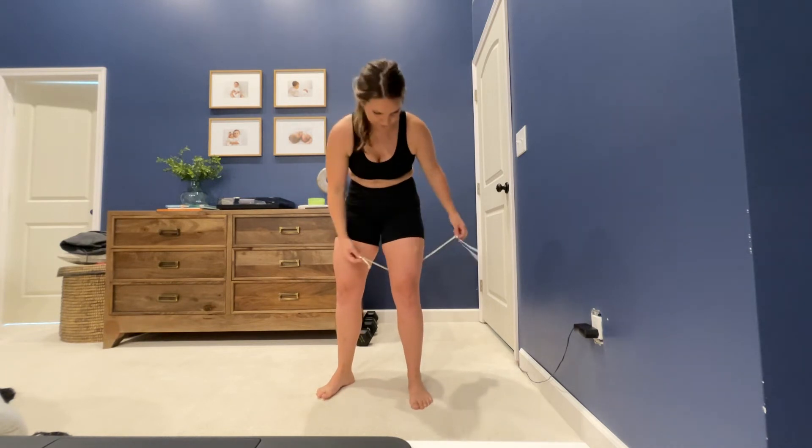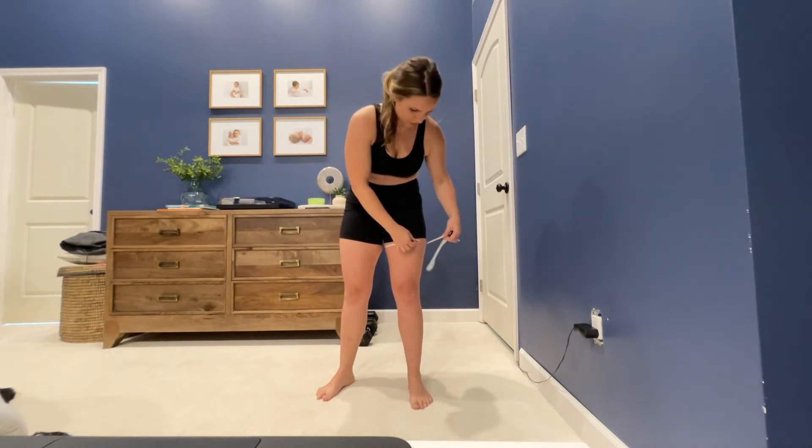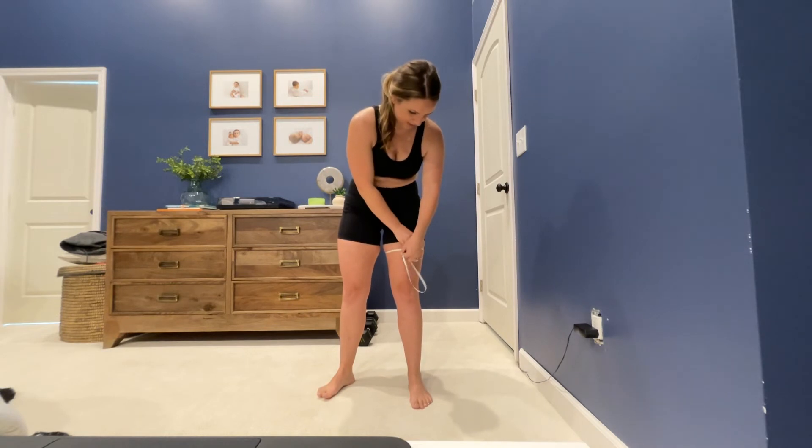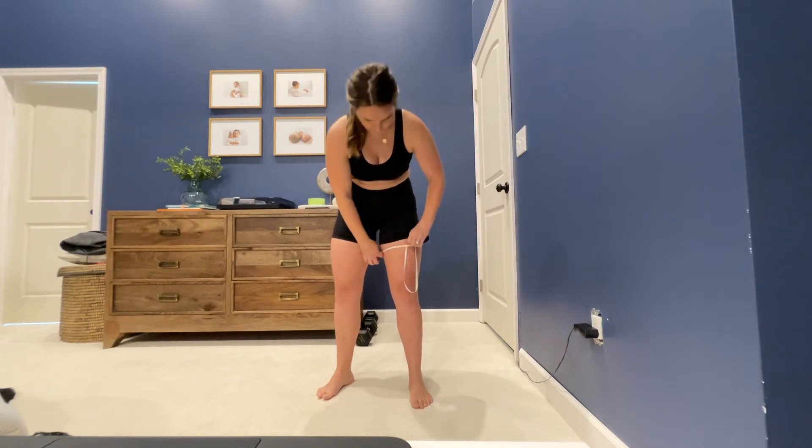To do your thigh, you want to do mid-thigh — halfway in between your hip bone and your knee, right there. You don't have to do a breathing thing on this, but you do want to stand up. Sometimes it's good to have someone else help because you want to stand — you don't want to be bending down or changing the muscle flexion. We're not flexing during any of these. Just make sure wherever it is, you can stand up.